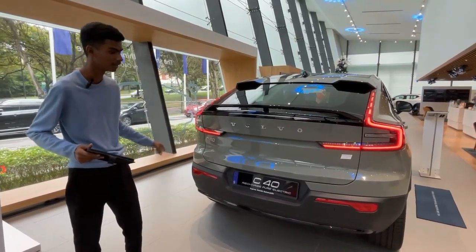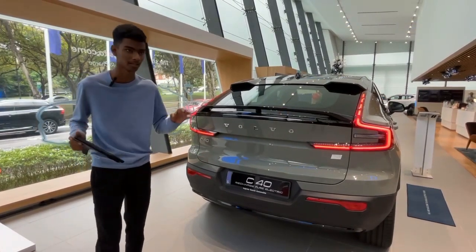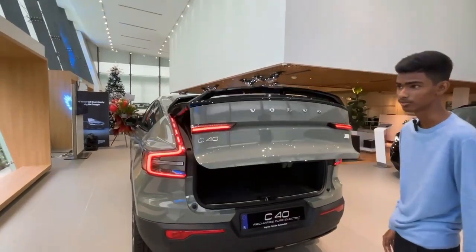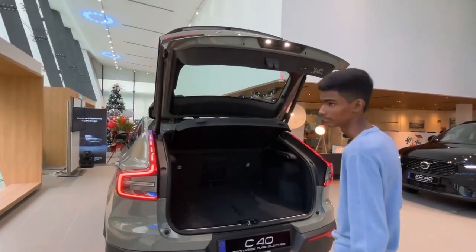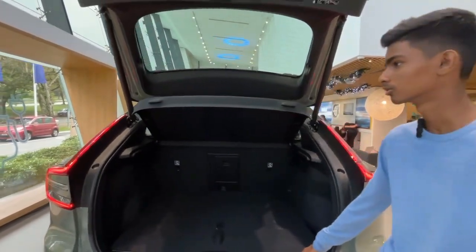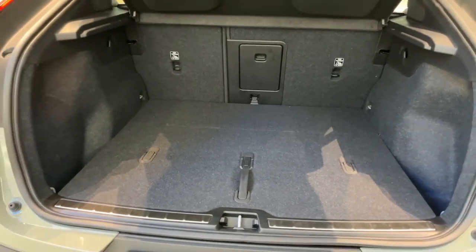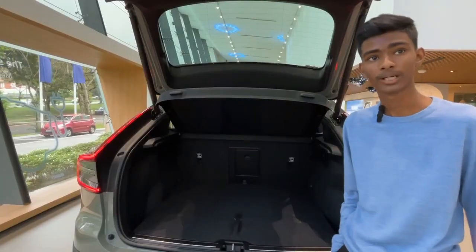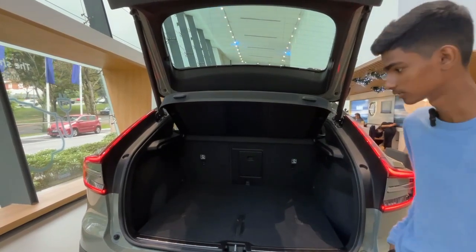There's no diffuser or anything — just a single black line. This one comes with a power boot and also easy access, so if you keep your foot near it, it will close or open. For the sacrificed coupe roofline, the boot space has been reduced to 480 liters, compared to 430 liters in the XC40 Recharge.